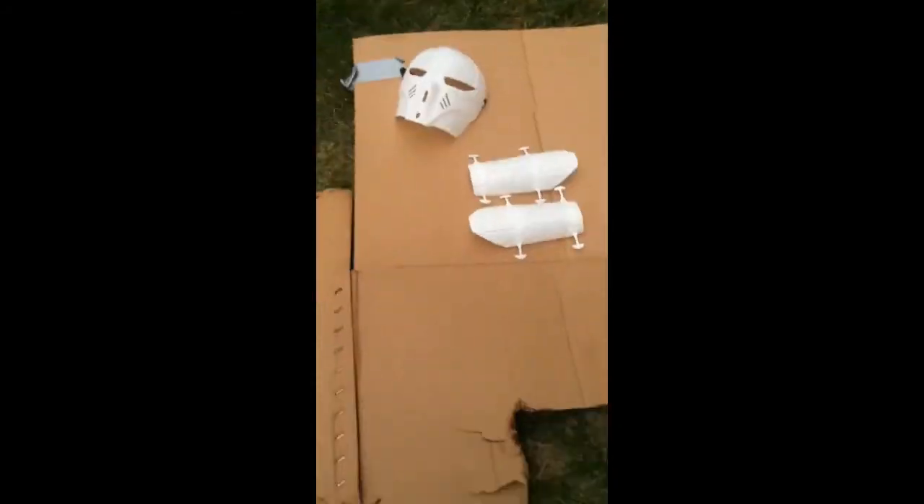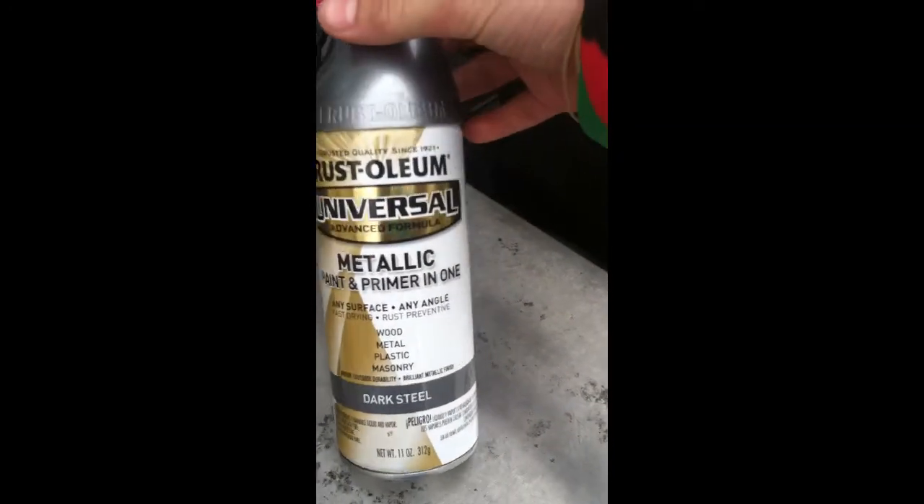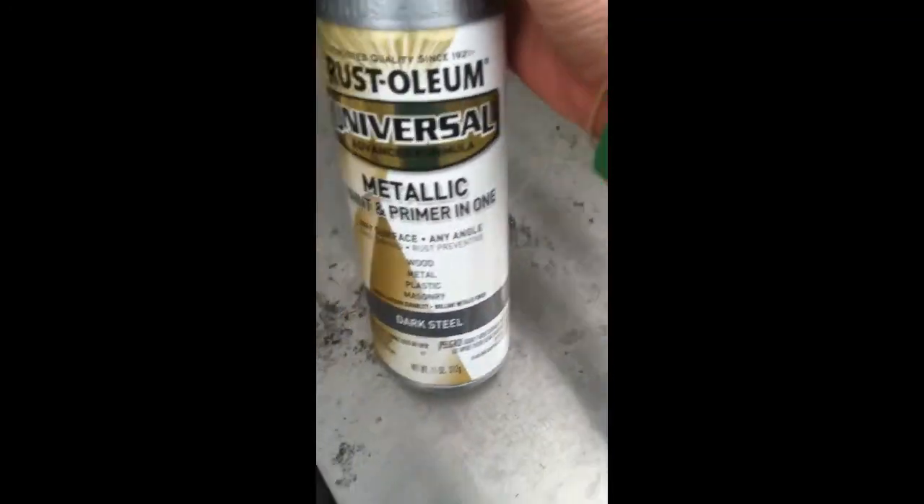Halloween video here. This is my costume basically. I'm going to be a guardian from Destiny, and we are using Moriscolium Universal Metallic Paint and Primer.